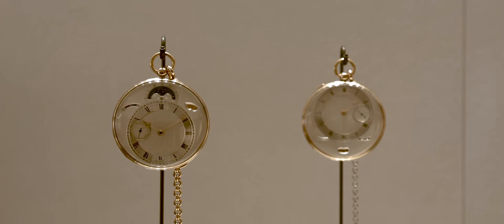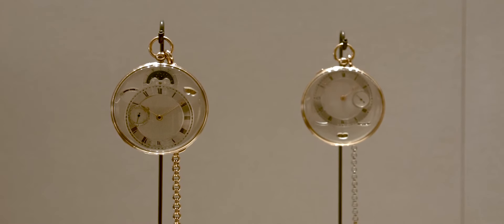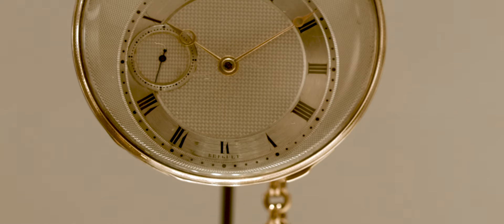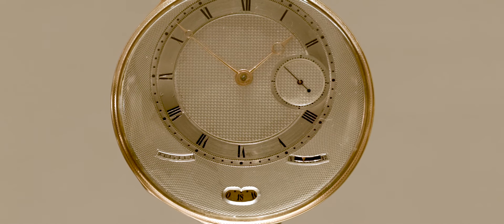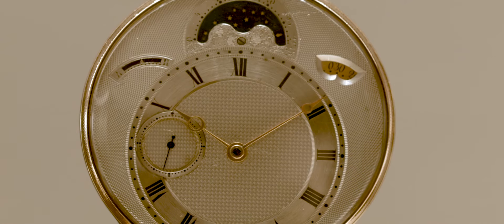Off-centered dials appear at Breguet around 1812. When positioning the time indication off the central axis, Breguet balances the dial with other elements — a moon, a date or a signature.